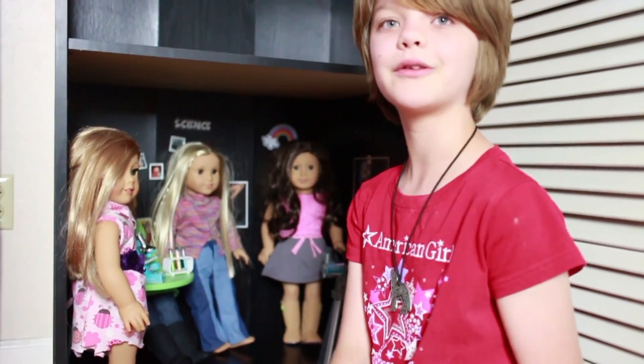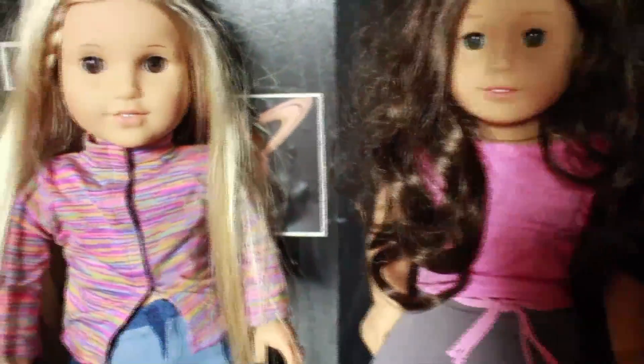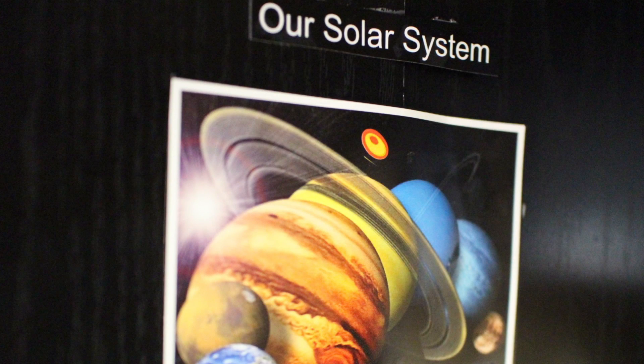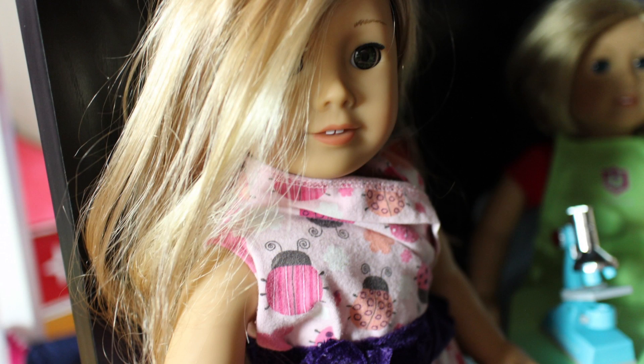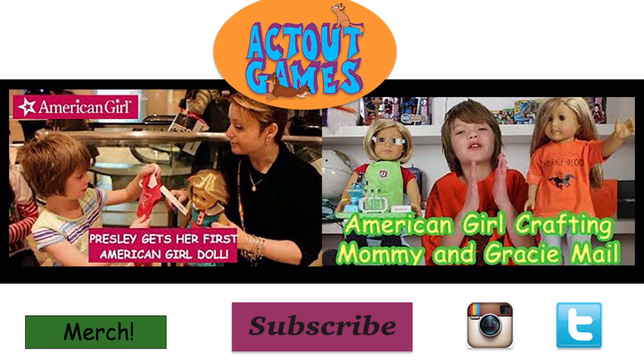So yeah, that is the little American Girl dollhouse. Thank you for watching, bye! We'll see you next time.